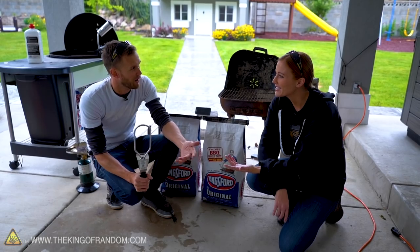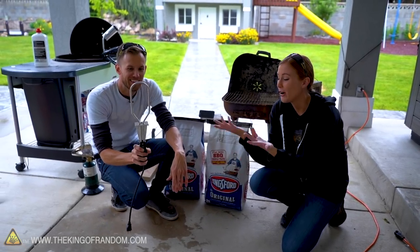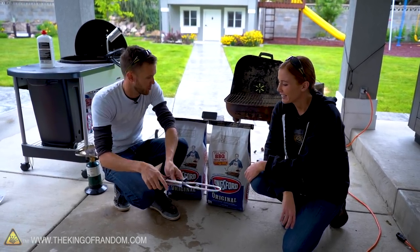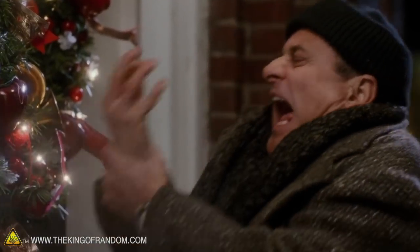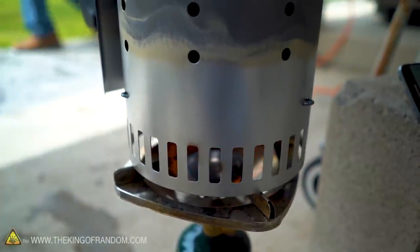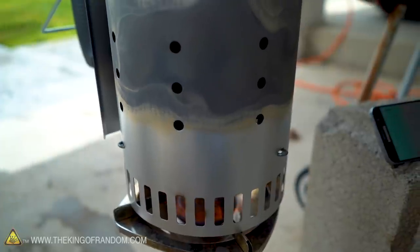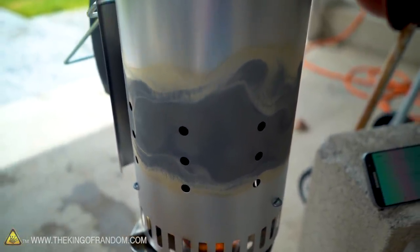I never actually knew what it was either until years later. And then we're actually going to take a charcoal chimney and set it on top of a gas burner. This one isn't as common, but the barbecue that I have actually has a gas burner built into it and the chimney fits over really nicely. So it's actually a very convenient way to start the charcoal.